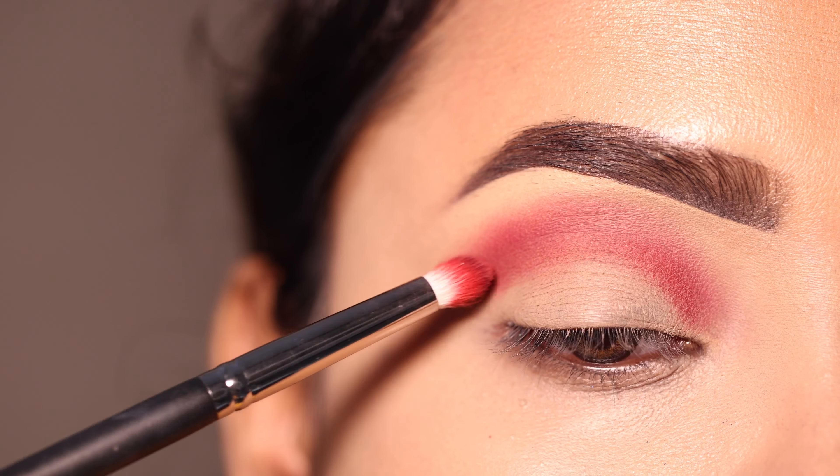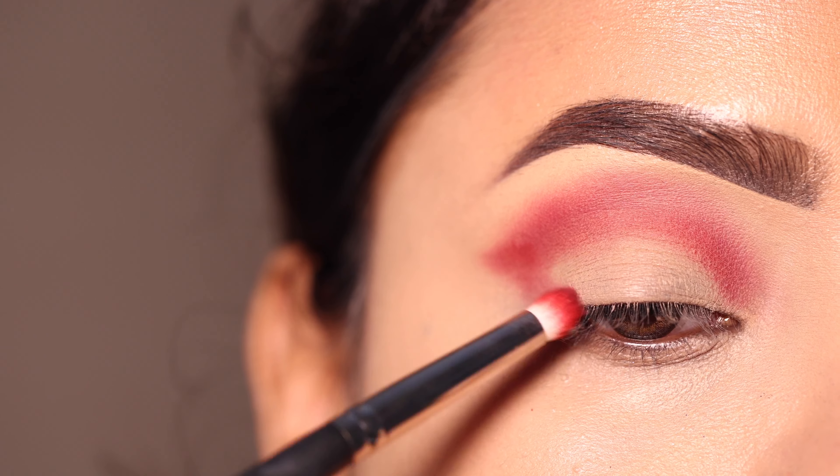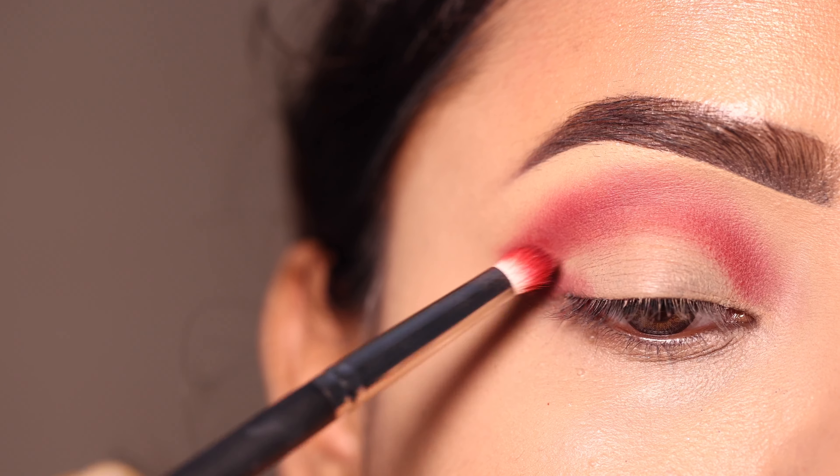Eyeshadow کو crease پہ apply کروں گی اور product کو آہستہ آہستہ intensify کروں گی۔ Outer V کو بھی میں نے same shadow کے ساتھ join کی ہوں۔